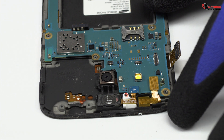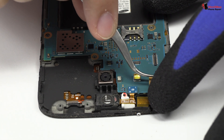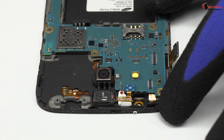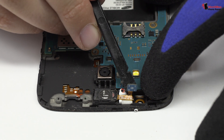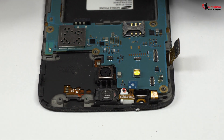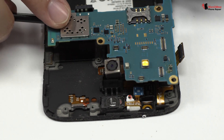We disconnect the front camera. Lift gently the device motherboard.